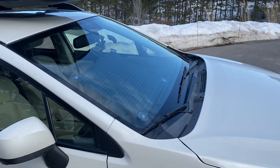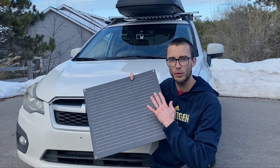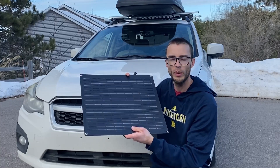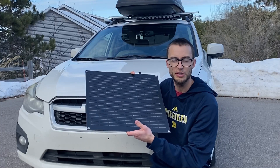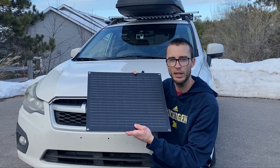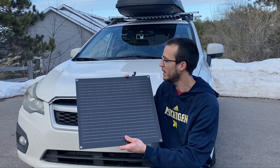The nice thing is it comes with suction cups so you can put it on the inside of your windshield. I really like that option best because I don't want it out in the elements — it could blow away in the wind or get damaged. So the best mounting option is on the inside of a window. It does come with both carabiner mounts and suction cup mounts.